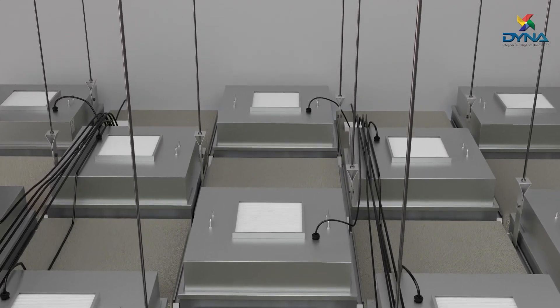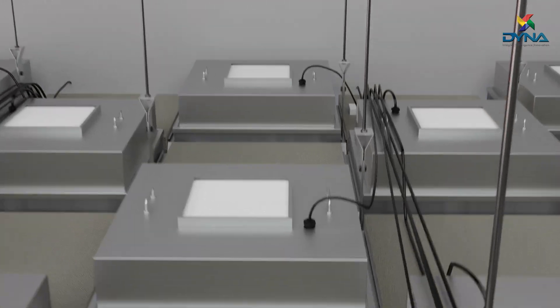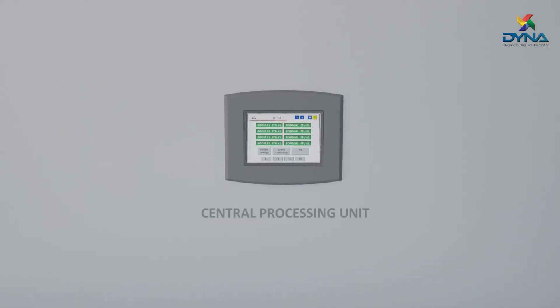The fan filter units can also be made to be controlled remotely, using BMS or central processing systems.